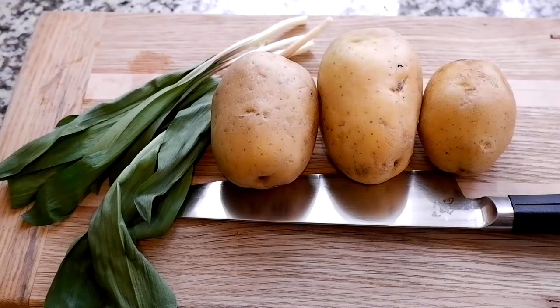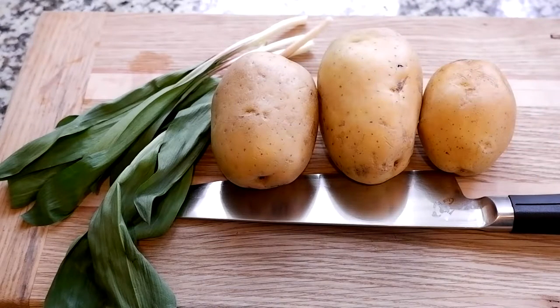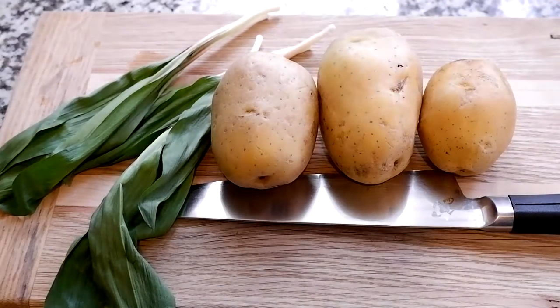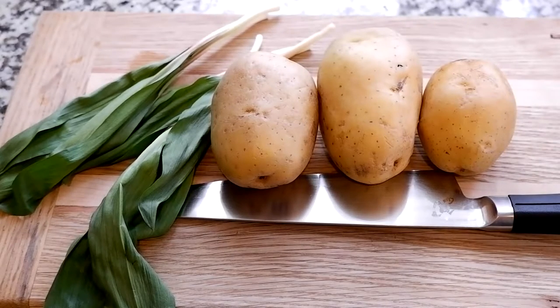Moving right along, we're now going to take care of the veggies. I'm going to be doing a lot of this off camera for the next few steps just because I have very limited space in my kitchen. You're going to cut the potatoes into one-inch cubes, cover them with salted water, and bring that to a boil. Boil the potatoes for about 15 minutes or until fork tender. While that's going on, split up your ramps — cut a few up for the butter and leave a few intact to grill with just salt and pepper.